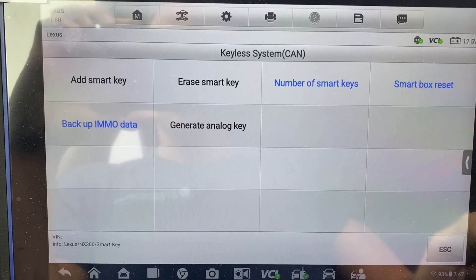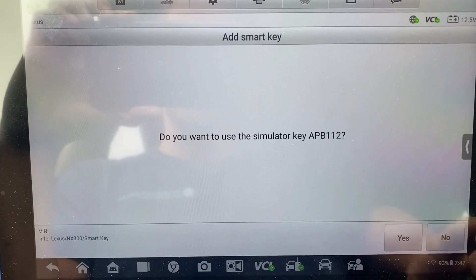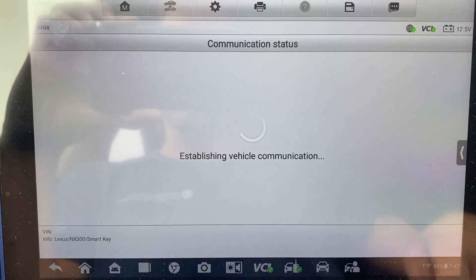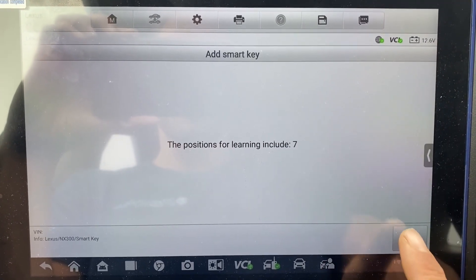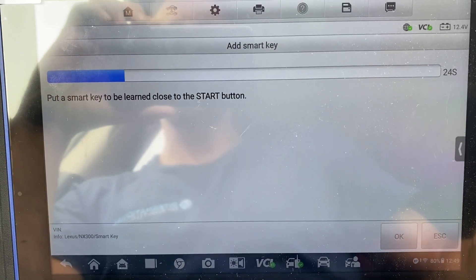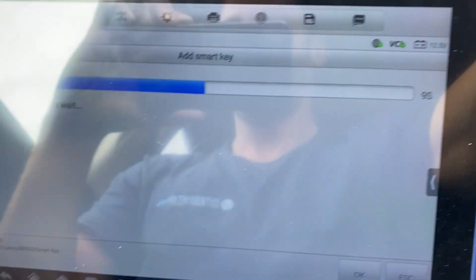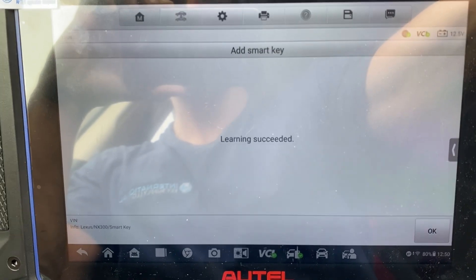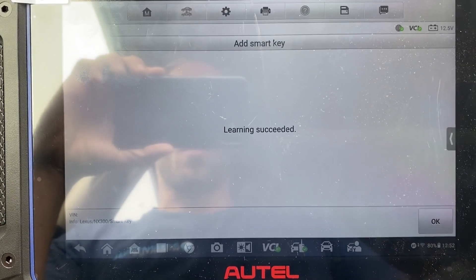Now we'll do Add Smart Key. No. Hazards are on. Okay. Here's our new key. Say okay. One key's in the car. Place the smart key to be learned close to the stop button. Learning succeeded.